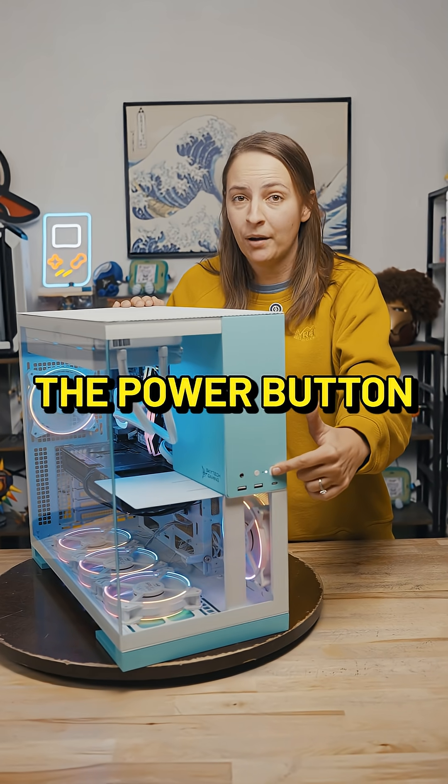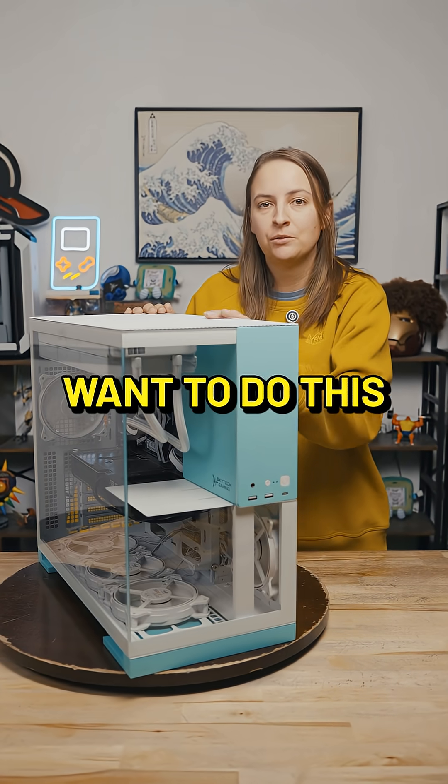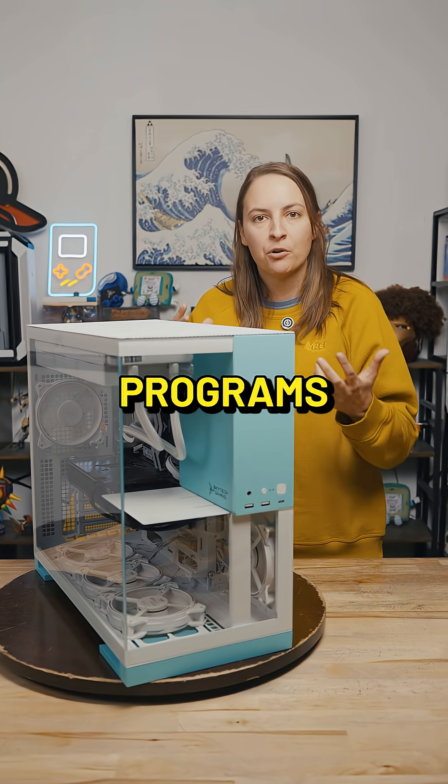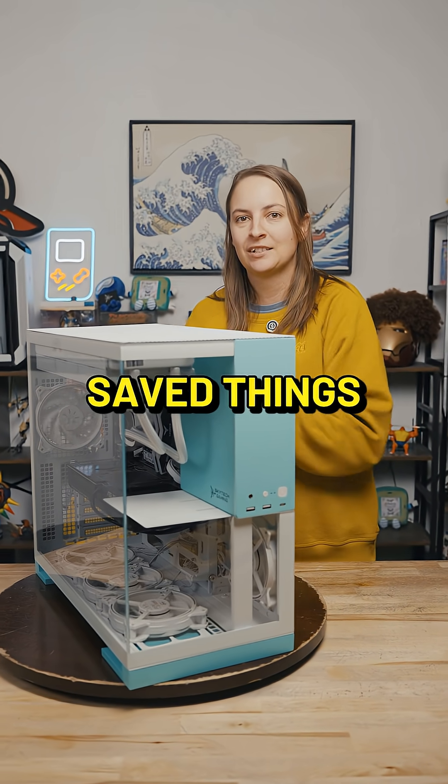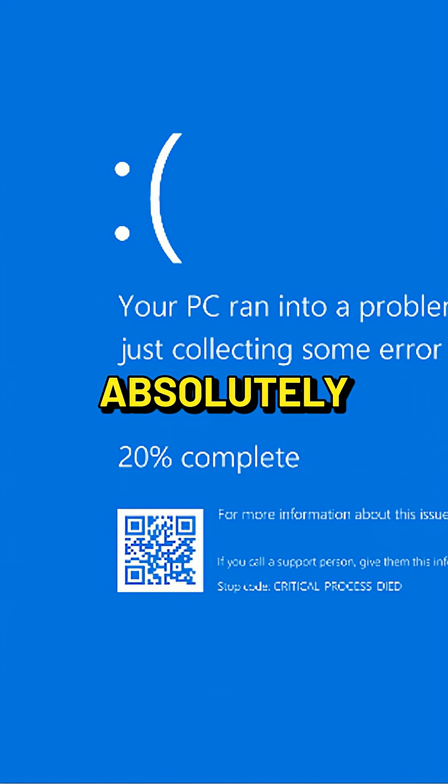You can also hold down the power button, which will cause it to immediately shut down, but you don't necessarily want to do this because if you're working in programs on Windows and you haven't saved things they might not get saved, files might get corrupted. You just don't want to do it unless you absolutely have to.